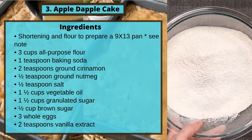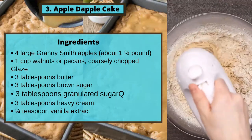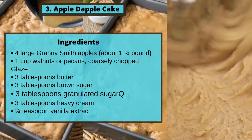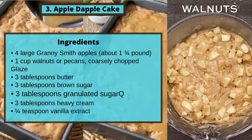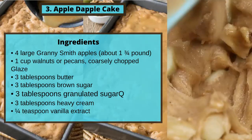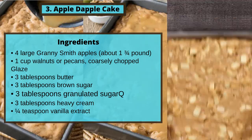3 whole eggs, 2 teaspoons vanilla extract, 4 large Granny Smith apples (about 1¼ pounds), 1 cup walnuts or pecans, coarsely chopped. For the glaze: 3 tablespoons butter, 3 tablespoons brown sugar, 3 tablespoons granulated sugar, 3 tablespoons heavy cream, 1¼ teaspoon vanilla extract.